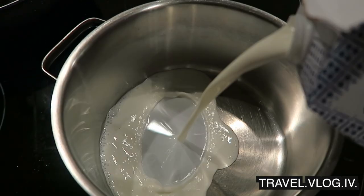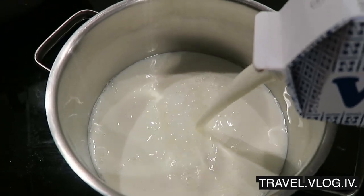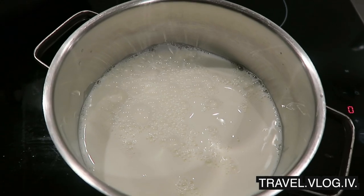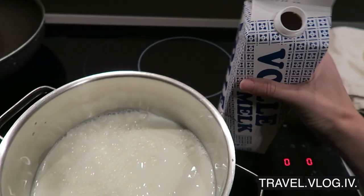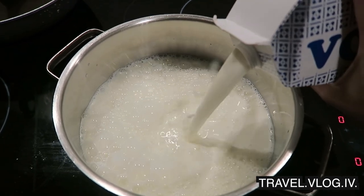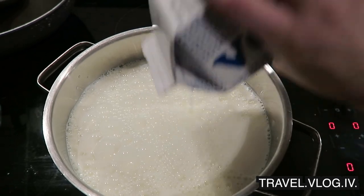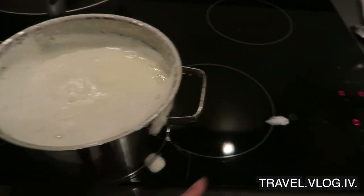The first thing we're gonna do is boil the milk. Pour it all in — I actually hate boiling milk because it always overflows. I'm just too impatient so I always turn up the heat way too much and then it overflows. Second pack, come here — it's quite hard to do with one hand. Okay, there we go!